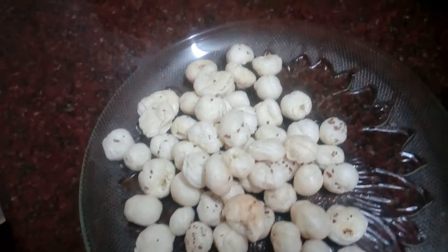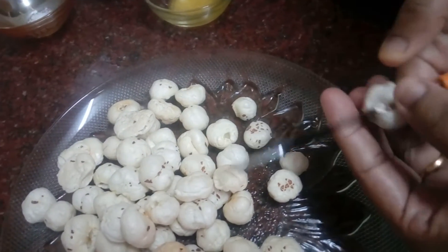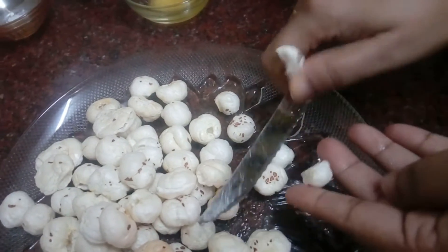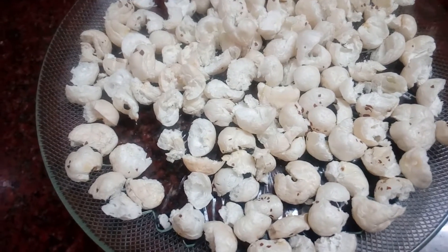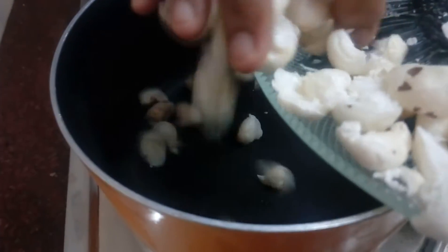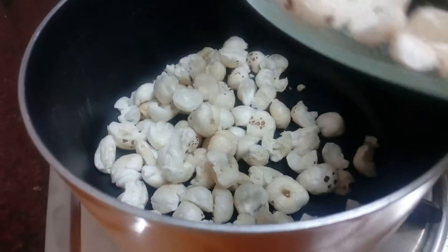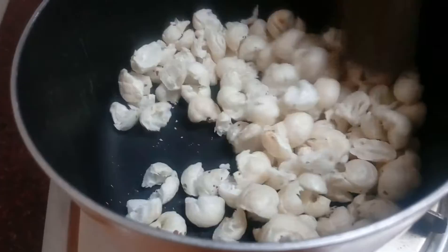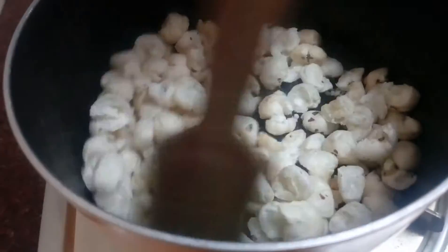4 grams of lotus seed. 1 tsp of olive oil. 3-4 pieces. We will add a dry rose. 1 tsp of olive oil. We will add a dry rose.